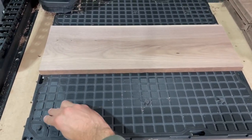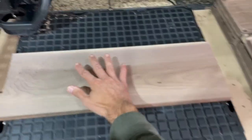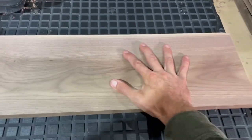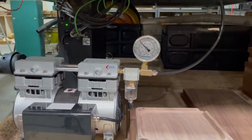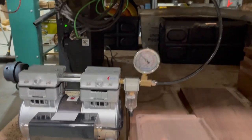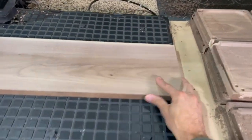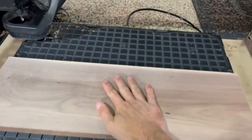Now we are going to seal up the table again, put some pressure on the part — and you can actually hear it seal. The vacuum pump is now holding a nice firm vacuum, and as you can see, I cannot budge that part.